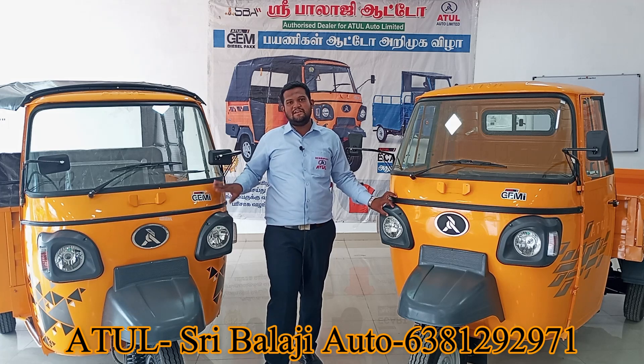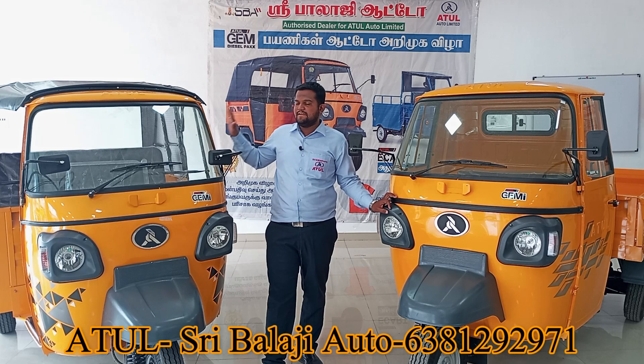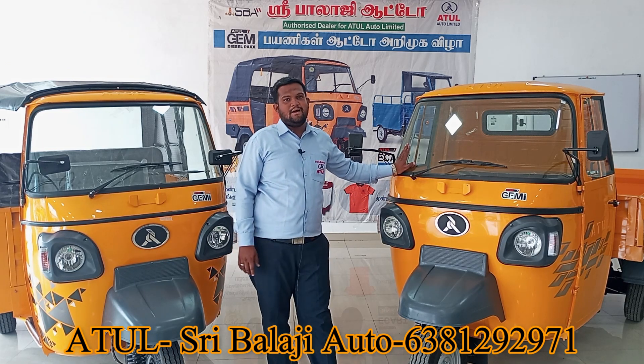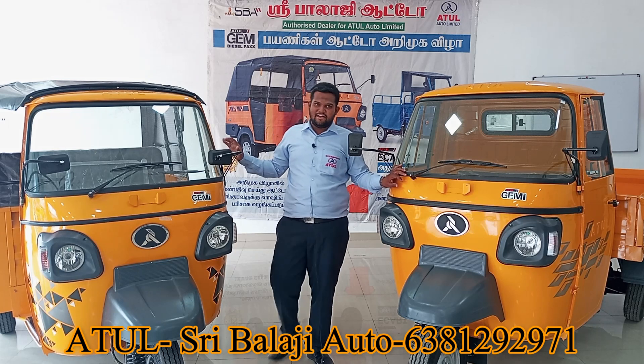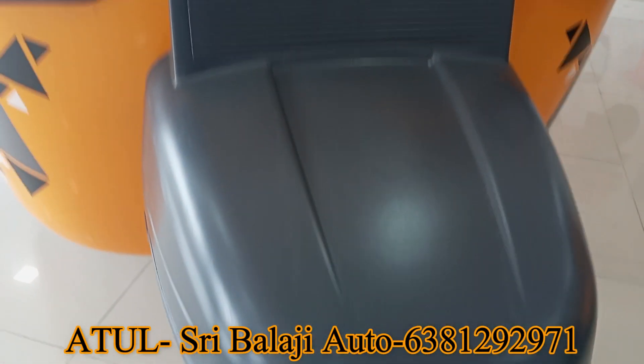Passenger auto, modern pair, Jemmy packs. These are all Jemmy cargo, these are all Jemmy traffic. We will see how much paperwork is for the model of parts. You will see the rules and rules of production.